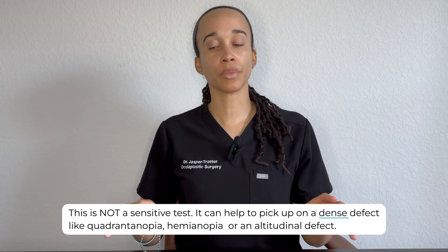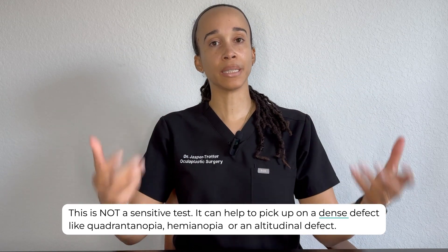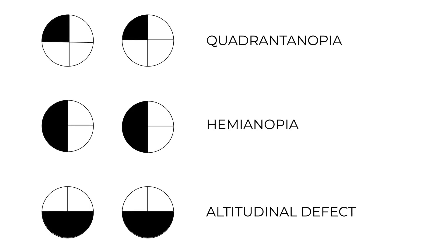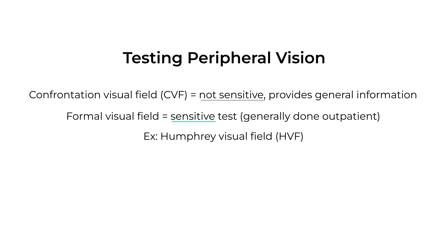It can also be helpful if you're evaluating a patient for possible non-organic visual loss. It's important to know that confrontation visual field testing is not sensitive. It really gives you a general idea of whether or not there's a dense defect like quadrantanopia, hemianopia, or an altitudinal defect. To get a sensitive test, the patient will need to do a formal visual field, which is generally done in the outpatient setting.